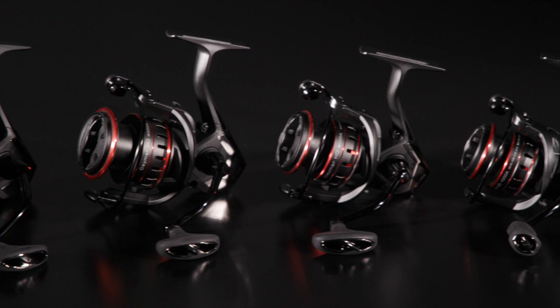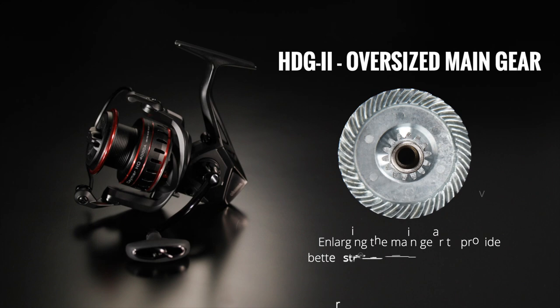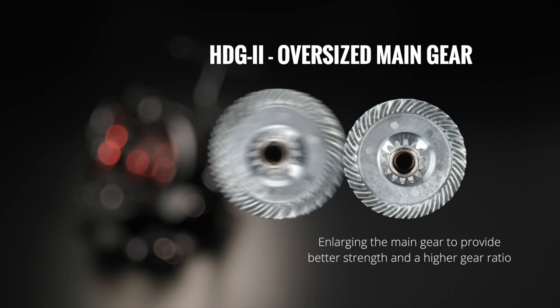Okuma's all-new Samar HD is designed and developed based on the concept of power. The Samar HD's high-strength HDG2 enlarges the main gear to provide better strength and a higher gear ratio. Taking the 3000 size as an example, the main gear is larger than the standard gearing by 7%.